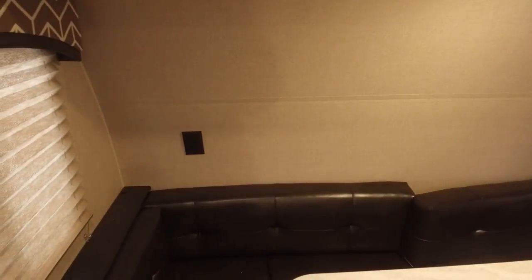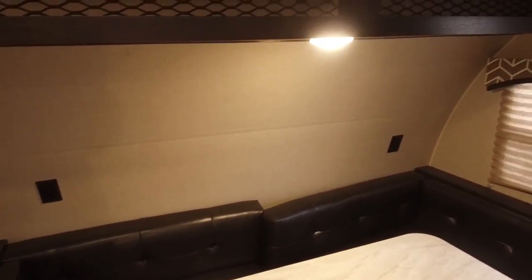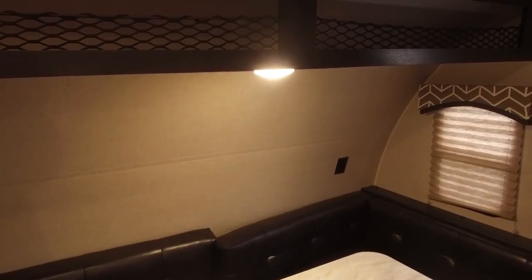You'll also see that you have some outlets up here — four electrical outlets, so plenty of outlets to plug in your cell phones or tablets. Or if you have a CPAP machine, you can plug those in there as well.